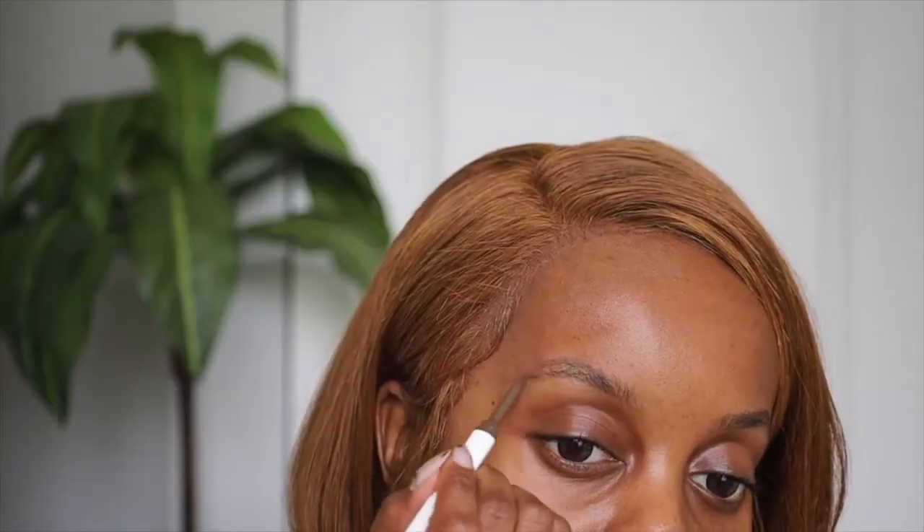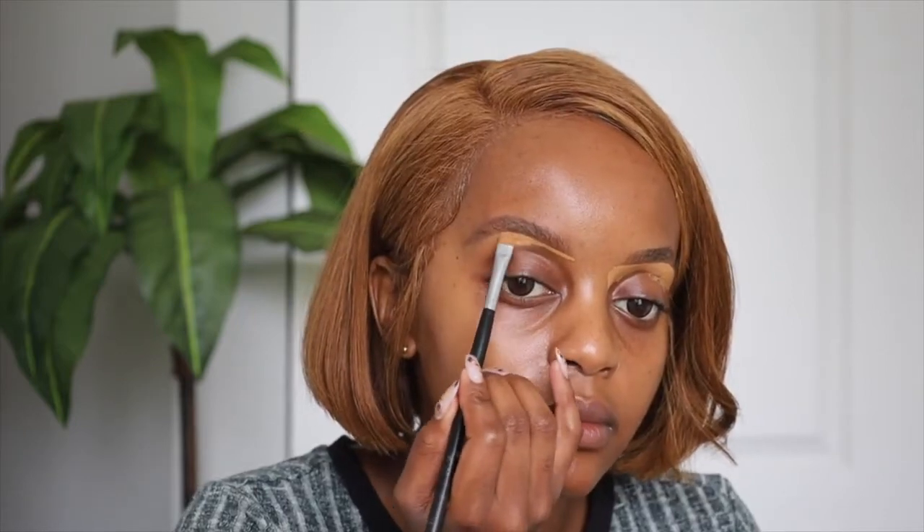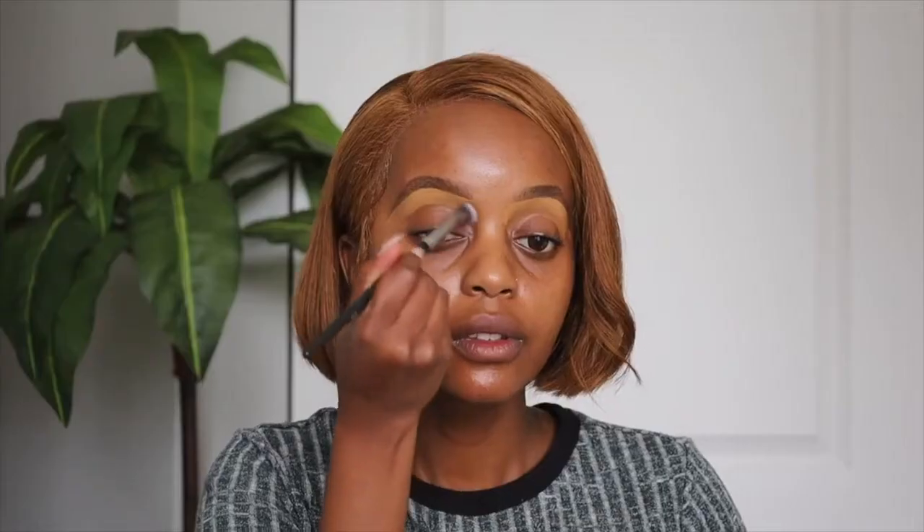Now it is time for makeup — let's get glam together! I'm gonna start with the brows as usual. I am grabbing the Fenty Beauty brow pencil, this is the Brow MVP in the shade dark brown. Every product I use in this video will be in the description box, so check that out. This video was not supposed to go on YouTube — it was only for Instagram — but I had a feeling someone would ask for the full makeup tutorial, so here it is.